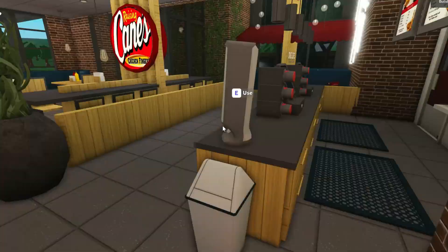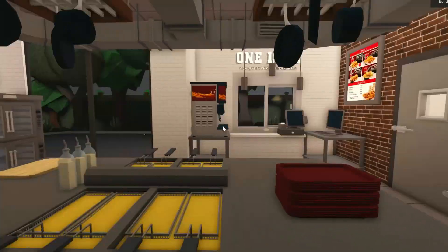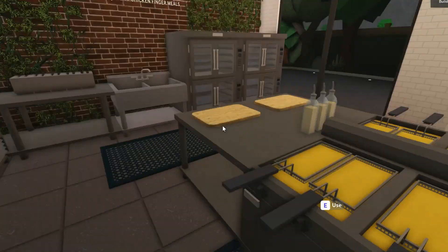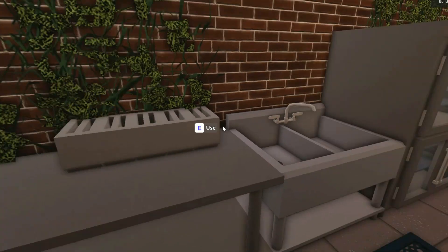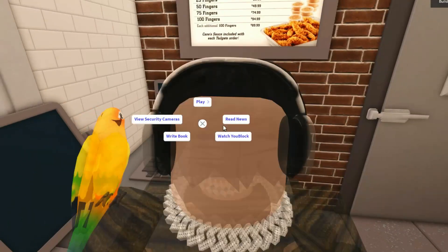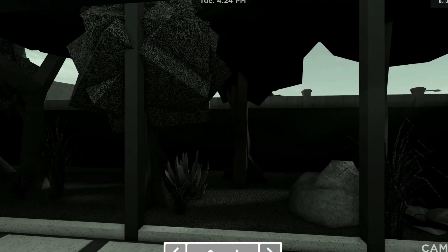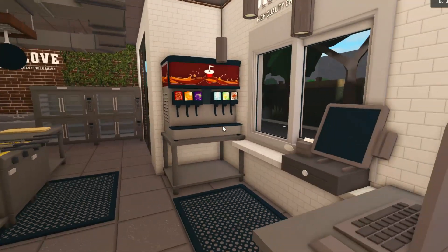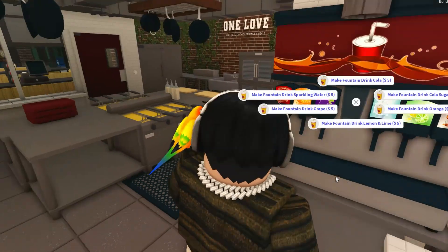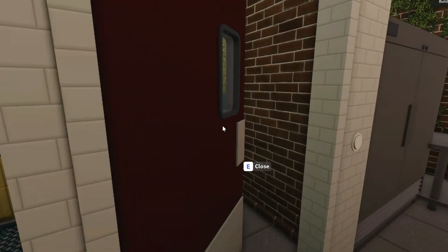Let's go inside the kitchen — very minimal, not too much. We have our little fryers here to fry everything, toasters for the Texas toast, our sink, ovens, then the drive-through. Let's see if this works — view security cameras — perfect. You can see what they're ordering. Then our drink dispenser — they have a lot of fountain drinks here. Then our coolers. Yeah, I think that's pretty much it.